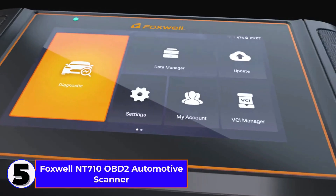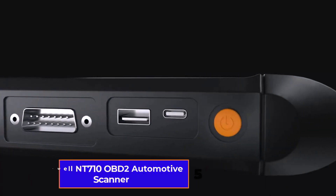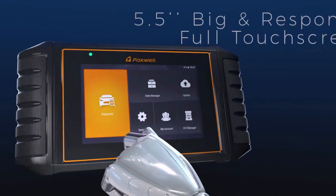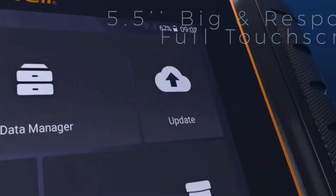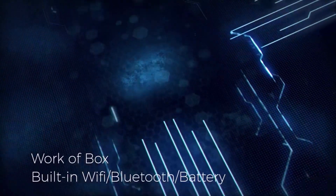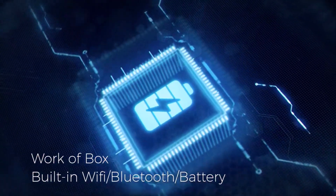Number 5: Foxwell NT710 OBD2 Automotive Scanner. I'm checking out the Foxwell NT710 OBD2 Automotive Scanner. This tool is perfect for anyone who wants a full system diagnostic tool with advanced features like ECU coding, bidirectional testing, and over 30 reset functions.